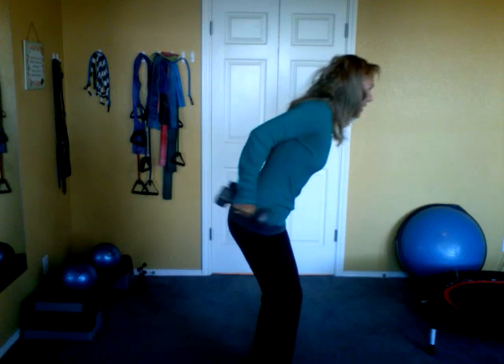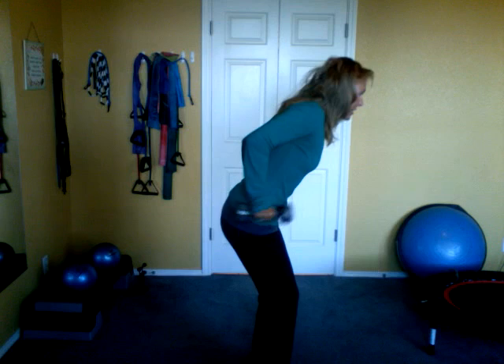Woo! Kick it back, finish with those triceps — kick it straight back. Eight, bend, seven, six, five, four, three, kick, two, and one. Woo! There's a good two-minute arm blast. Enjoy, bye.